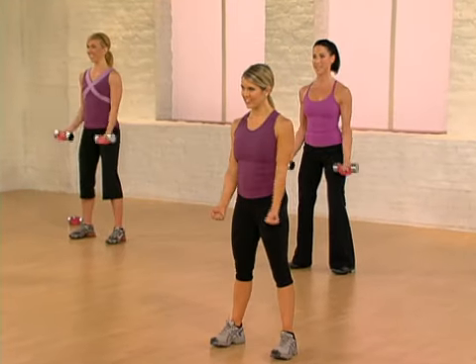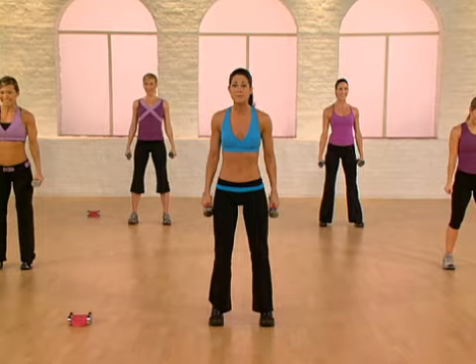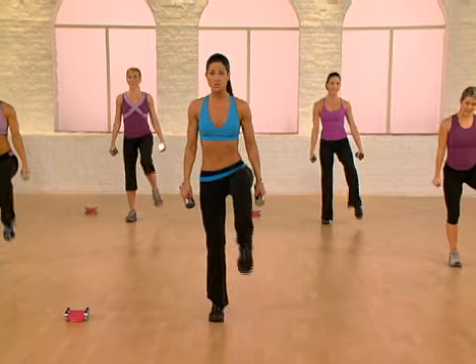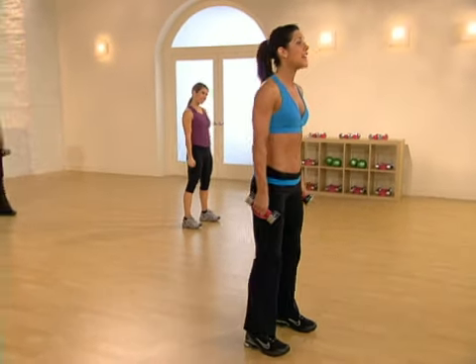Quick transition. Set your stance. Let's take it down and up. Weight is in the heels. Beginners, make sure you follow Emily — don't go as deep. Now squatting with the right knee — squat and stand. Squat with the left knee. Adding on: squat and alternate the knees.